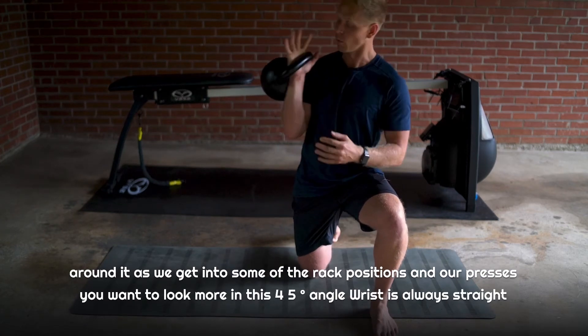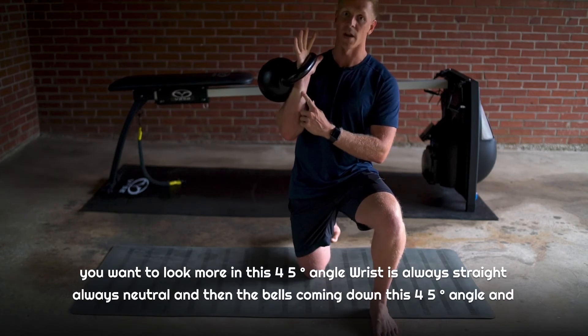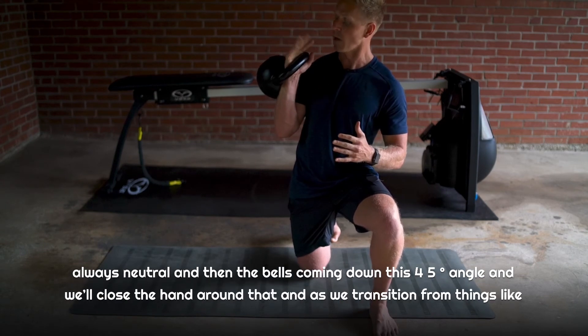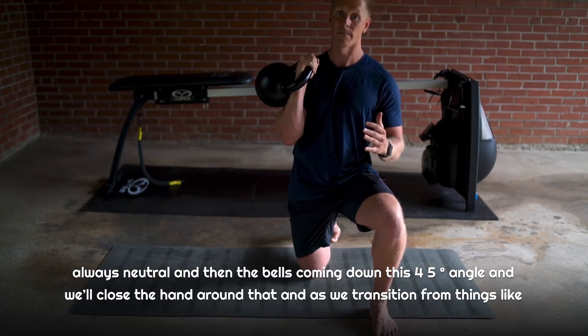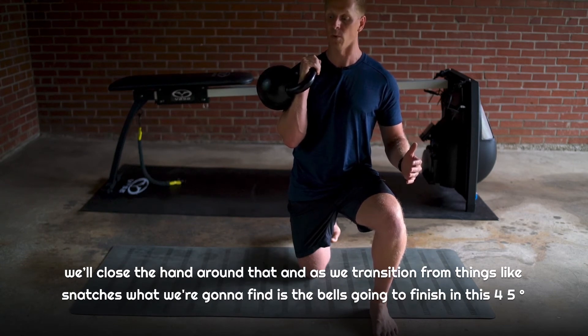As we get into rack positions and presses, you want to look more at this 45-degree angle. The wrist is always straight, always neutral, and then that bell is coming down at this 45-degree angle, and we close the hand around that.